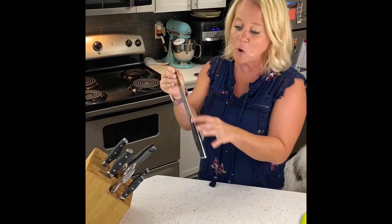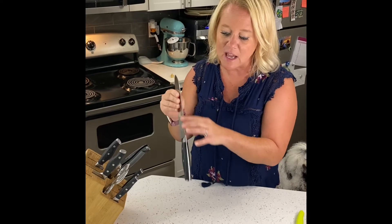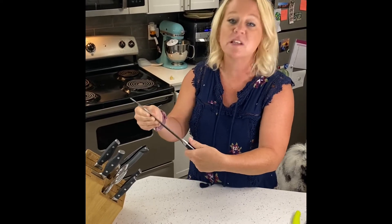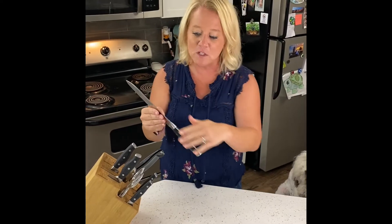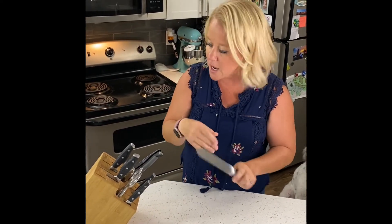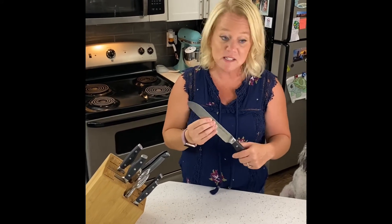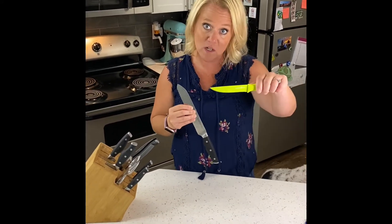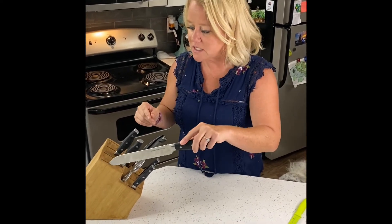So these are full tang, which means it's not really a handle. The knife is the whole thing, and there's something over here to make it more comfortable to hold onto, but full tang is the whole thing. Again, these have a lifetime guarantee. Their price is definitely higher than the coated series, but it's a professional knife with a lifetime guarantee.